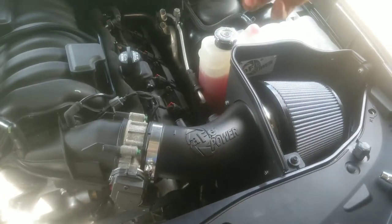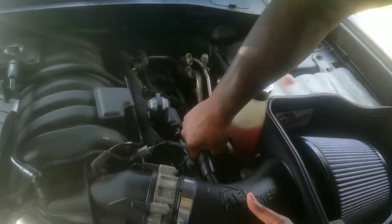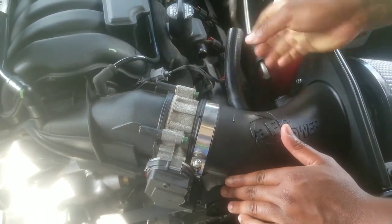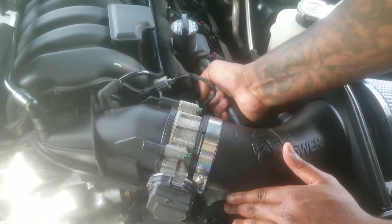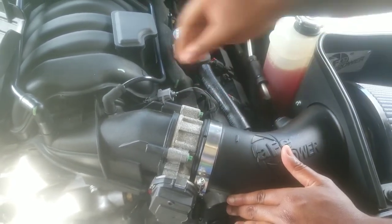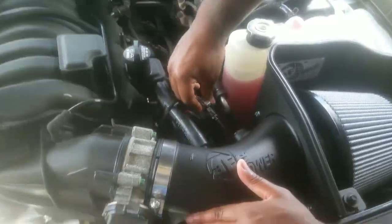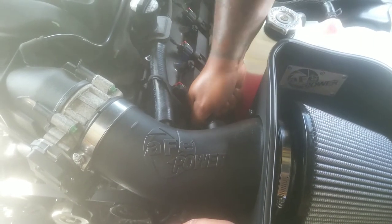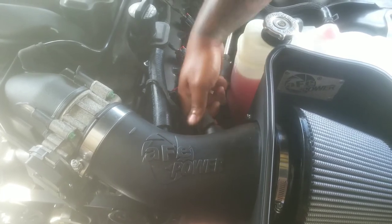Take your tube from the kit, and then reinstall the sensor — it just twists in.